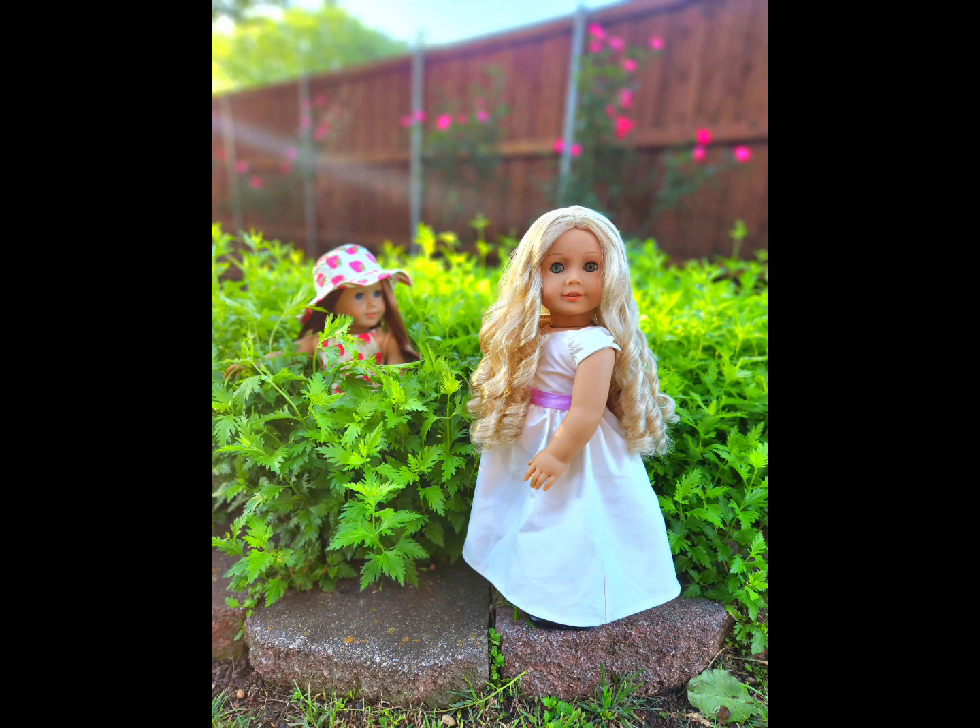Hello and welcome to AGPPC Cycle 1, Week 3. The theme for this week was Best Friends Week, and all of you submitted your photos except for Sunset AG, so I'm counting it as a pass for her this week. Let's get started into the photos.